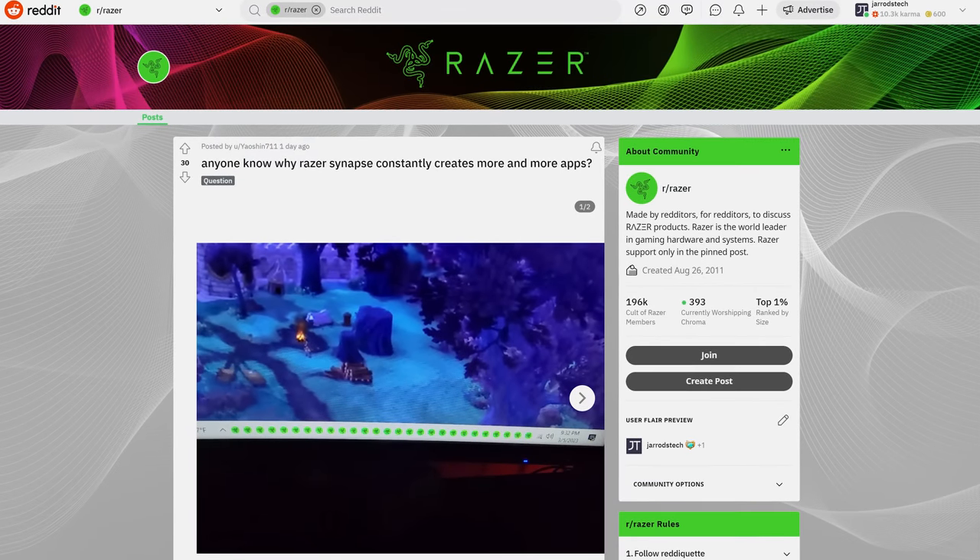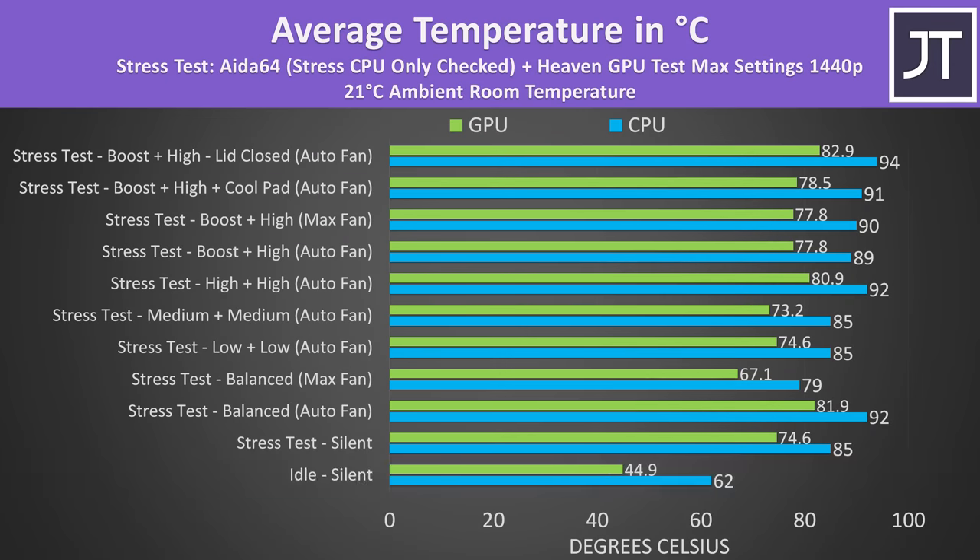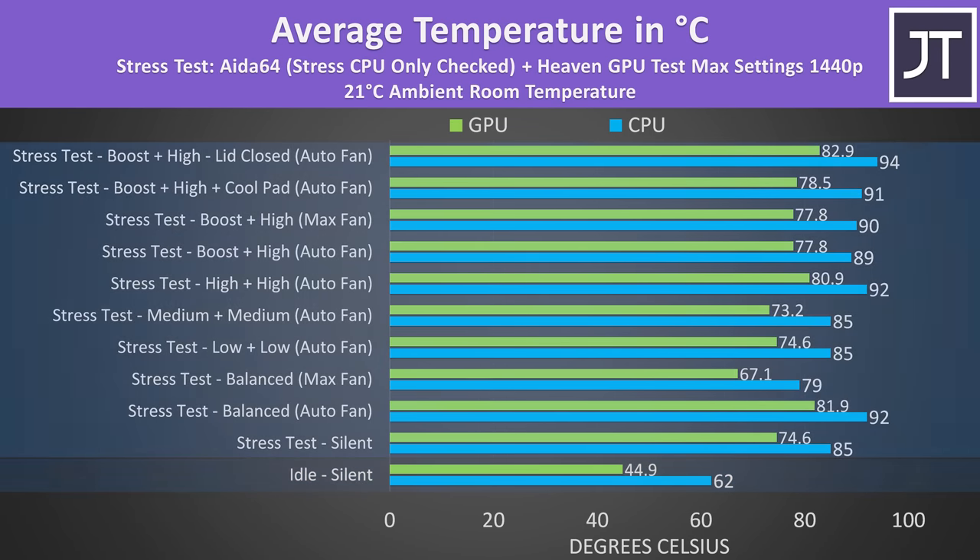The internal temperatures were fine when just sitting there idle, a bit warmer on the CPU but not a problem. The rest of the results are from combined CPU and GPU stress tests, which aim to represent a worst case full load scenario. Balanced mode was a fair bit cooler if we set the fans to max speed. Temps were warmer in the higher modes, but not thermal throttling.